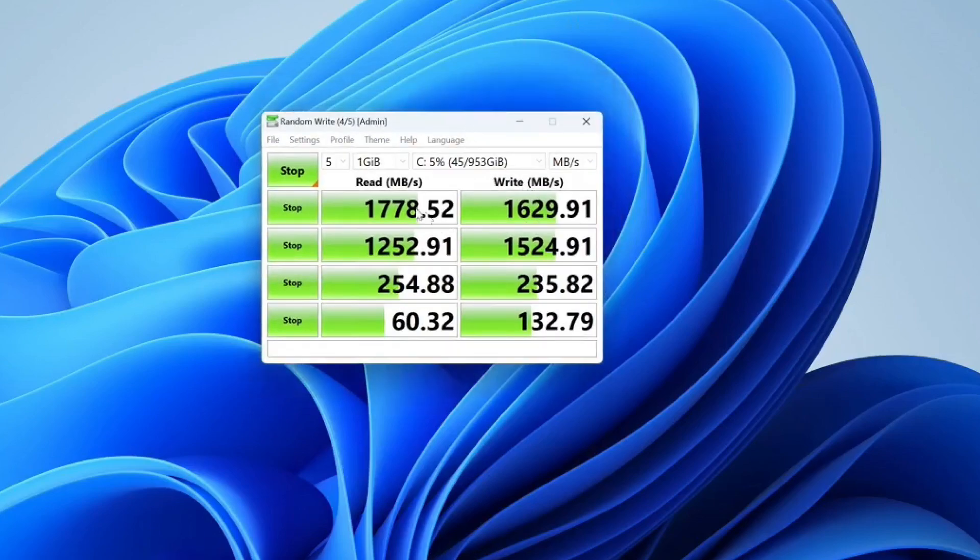Here's the speed of the included NVMe — not bad. It's not super fast, but it's faster than a SATA drive and slower than a high-end Gen 3 drive. Totally fine — you're not going to have any issues using this as your boot drive and it'll be nice and snappy. Because it has two slots, I'd leave the primary NVMe as-is for the OS, and throw a larger bulk NVMe into the second slot.